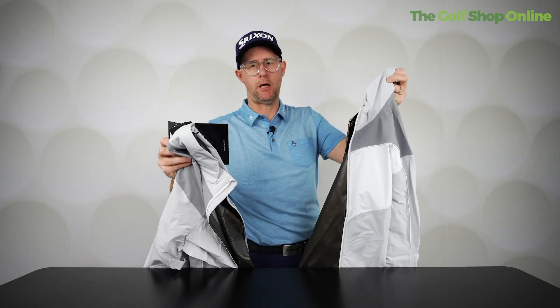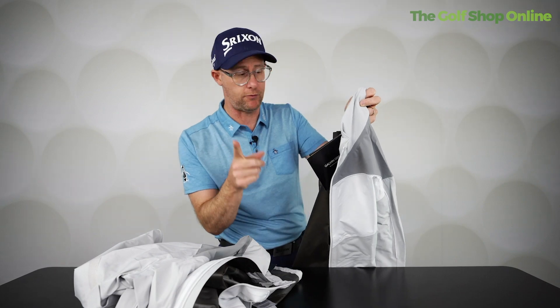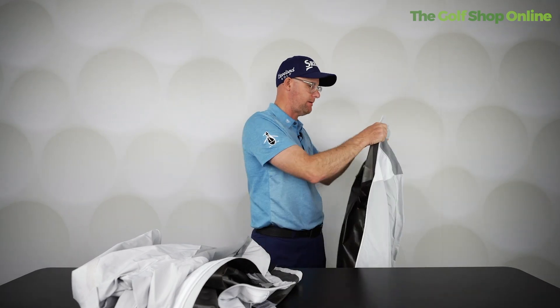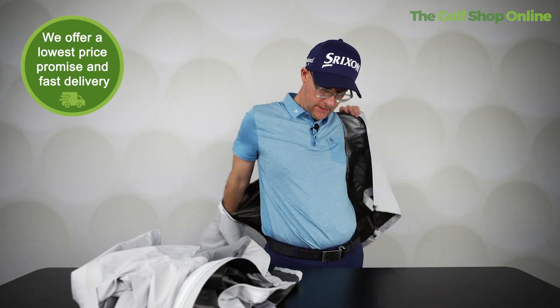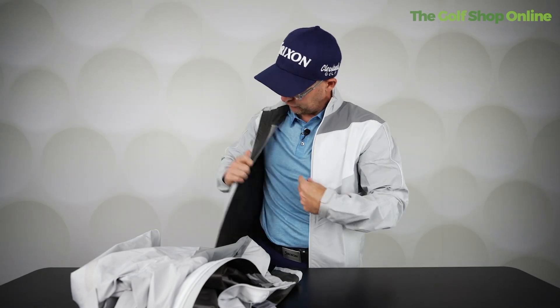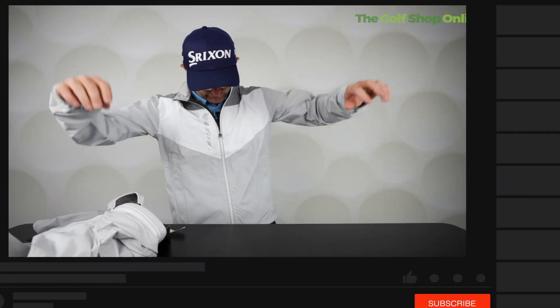A common question we get here at The Golf Shop Online is about sizing, and we're going to do Galvin Green waterproof sizing today. Generally I am a medium in most upper garments, so let's try on this Galvin Green jacket in a medium. The quality of Galvin Green is ridiculous — this is a Gore-Tex piece of waterproof gear and it's so light and feels crazy nice.